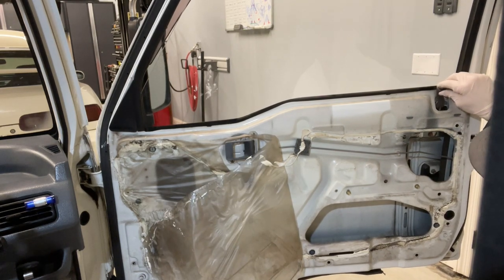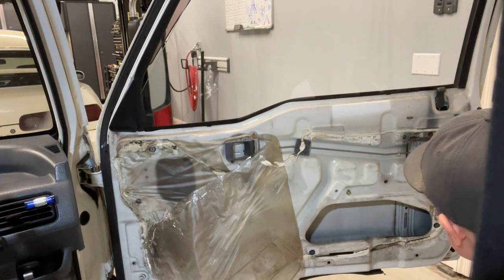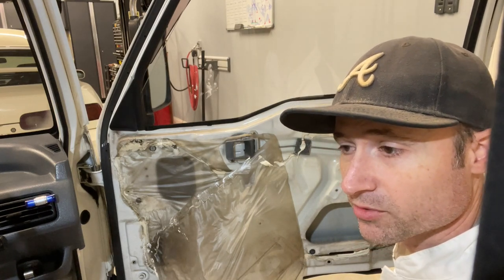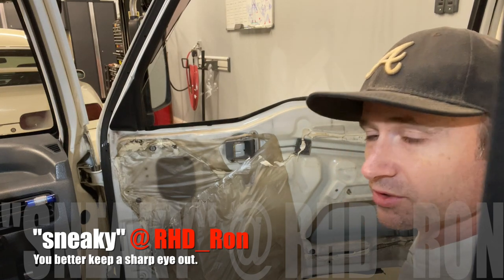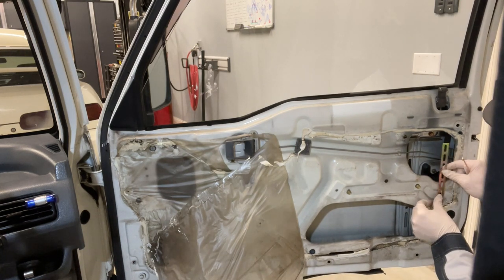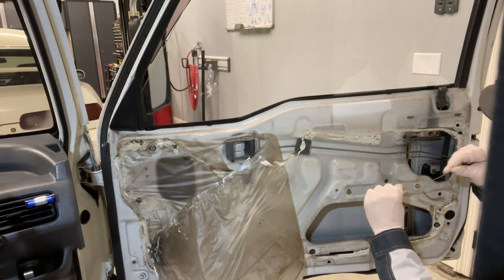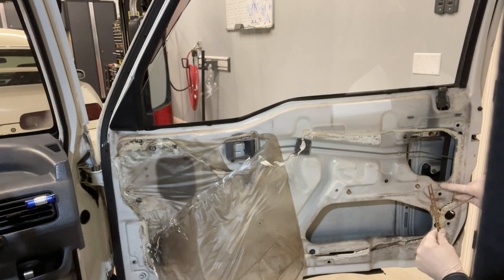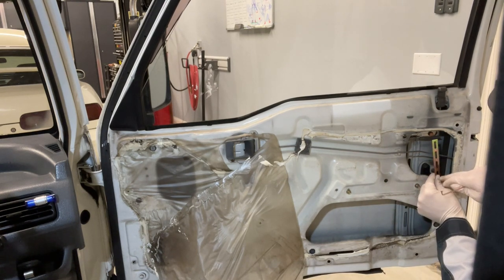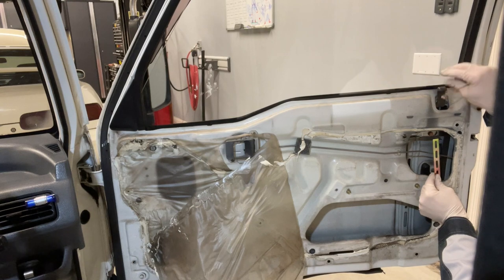I went ahead and did the passenger side first so I'd know what I'm doing to show you guys. We're going to utilize this hole right here to actually mount this little bracket. These brackets are very malleable and bendable, so you can bend them to go around any raised portions inside the door. Just find yourself a bolt and nut, run it right through here, attach this bracket, and this will be what the actuator mounts to to go up and down.